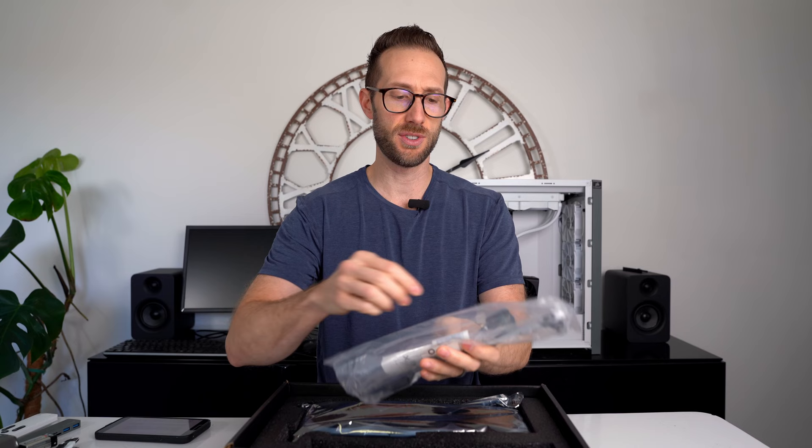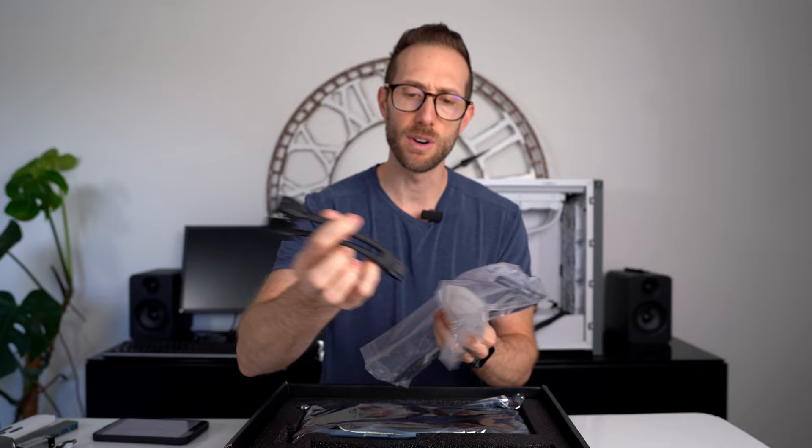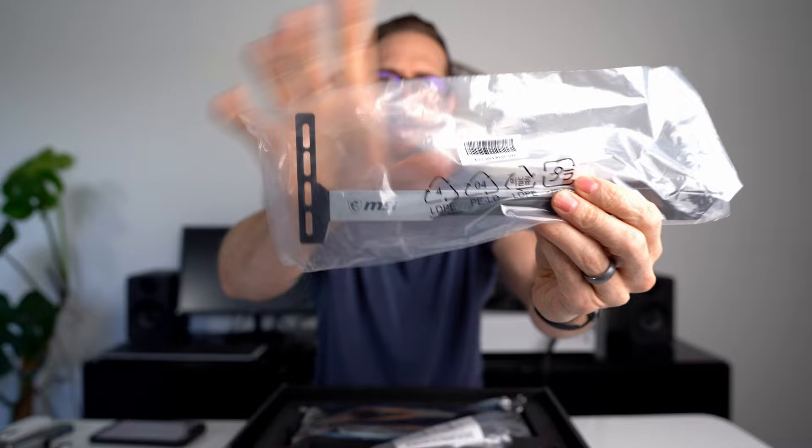Here is the card. Accessories first: a two 8-pin power connector adapter. I don't recommend using it — I would rather you get a dedicated cable. MSI is always good. I'm surprised that even in their lower end card they're providing a support bracket. Very cool.